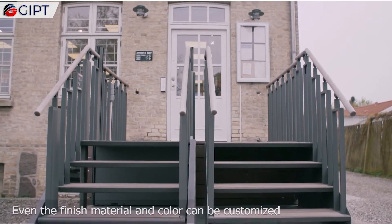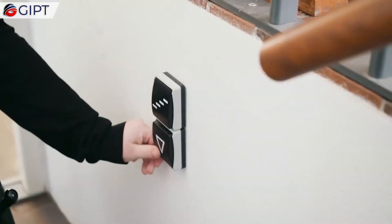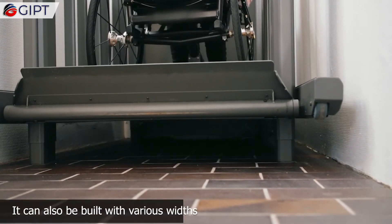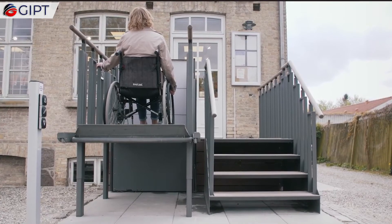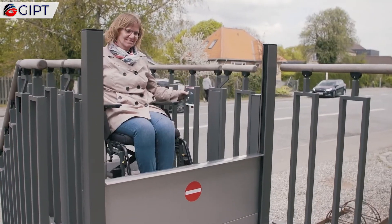Even the finish material and color can be customized. The configurations range from a two-step model to six-step models. It can also be built with various widths. The Flex Step has a lifting capacity of 400 kilograms.